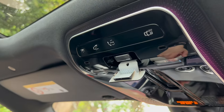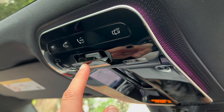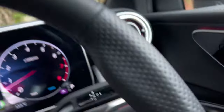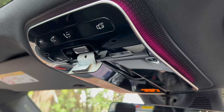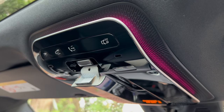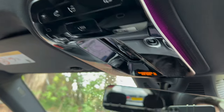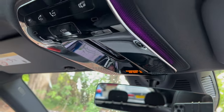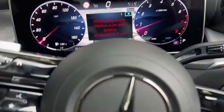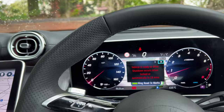Moving back up here, you've got the SOS switch. If you're in an emergency, press that button and someone will speak to you through the speakers — the car has a built-in SIM card. If you're okay, that's great; if not, they'll send the emergency services such as police, fire brigade, or ambulance to your location.